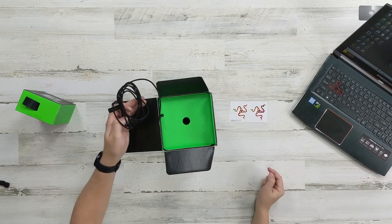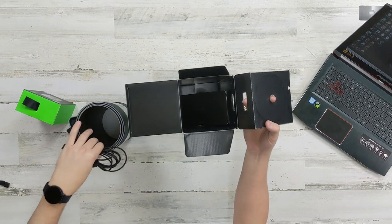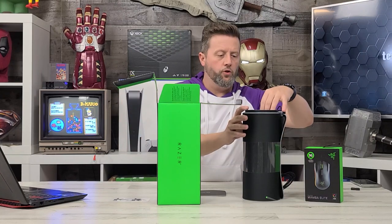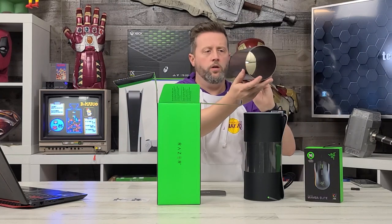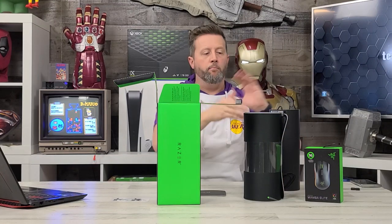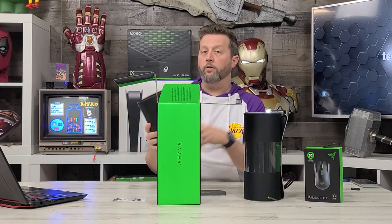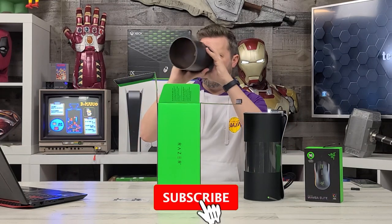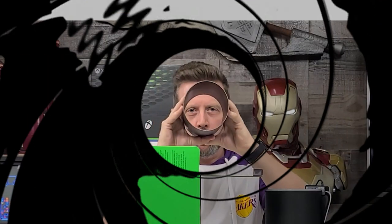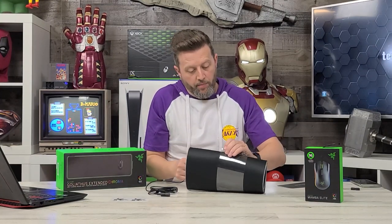We've got some stickers, which you know I'm a sucker for. This thing is rolled up in here nice and neat. The box is now empty and all we have here are some instructions. A nice cardboard cone came in here to keep the shape of the mouse pad from bending or warping. It's just got this sleeve on it to keep the shape.